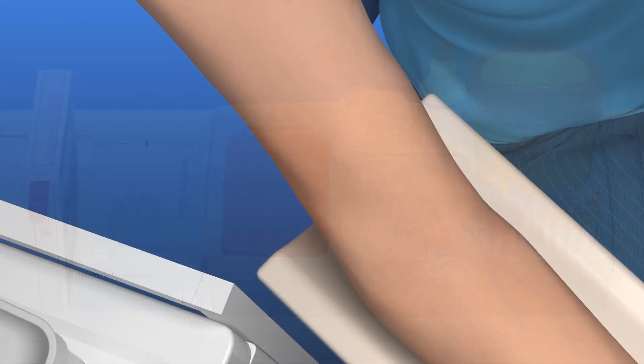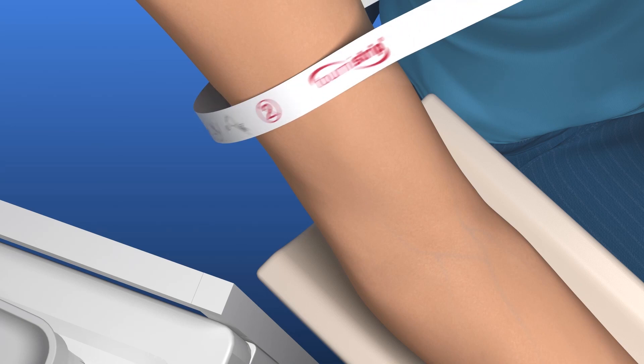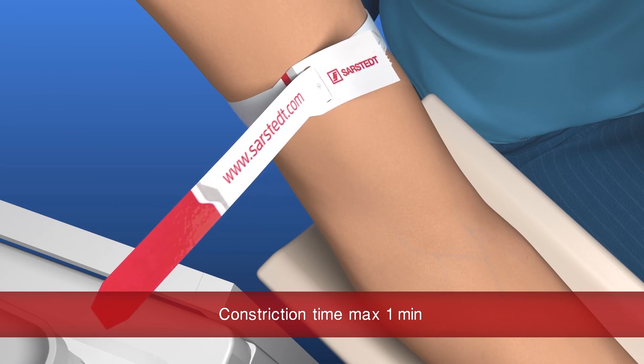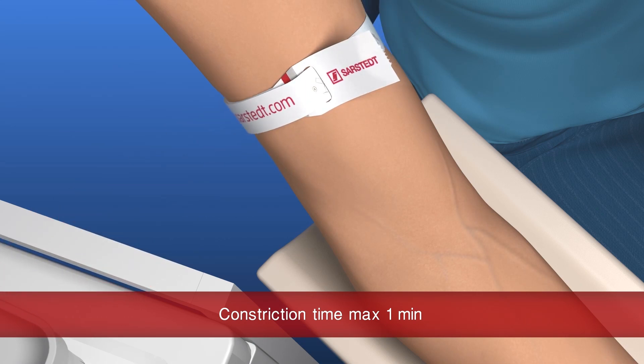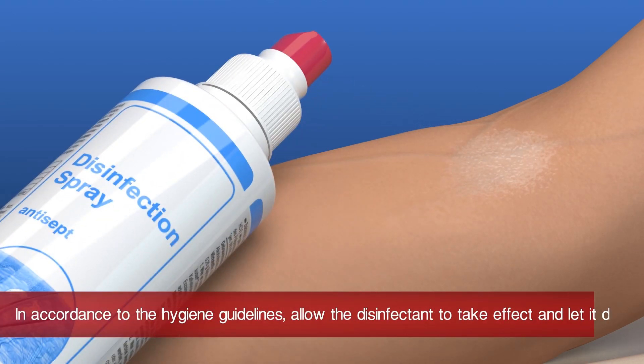Now apply the tourniquet. For optimal sample quality, the tourniquet should be left on for a maximum of one minute. Examine the veins and select a suitable vein. Disinfect the skin around the chosen puncture site.